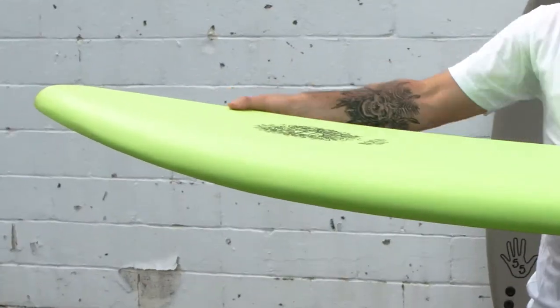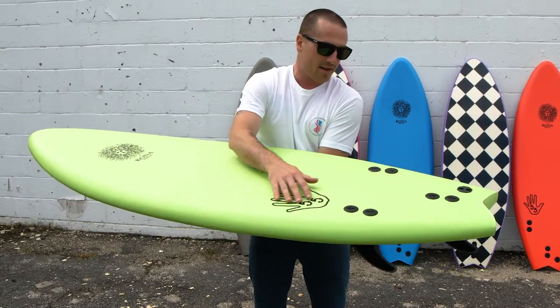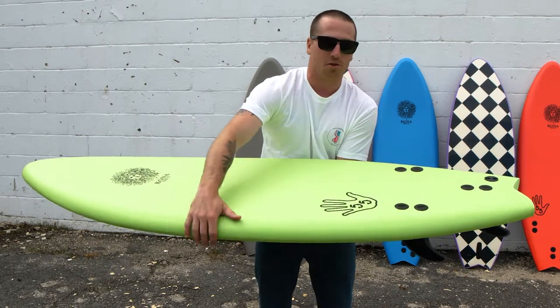You got about two and a half nose rocker right in the front. You got a nice swallowtail going on in the back there. The tail is nice and broad too — a little bit more performancey.